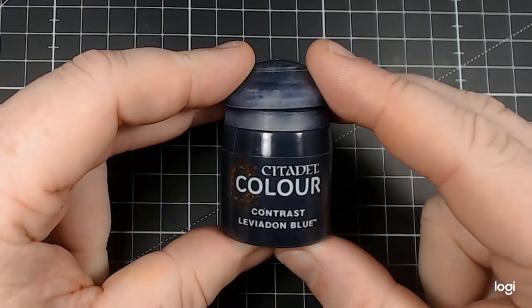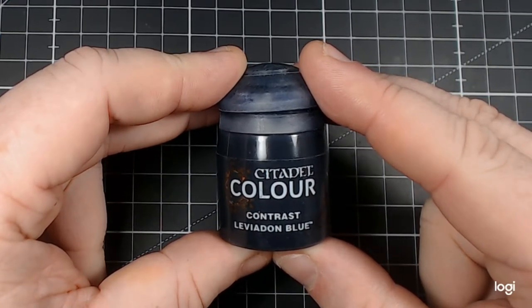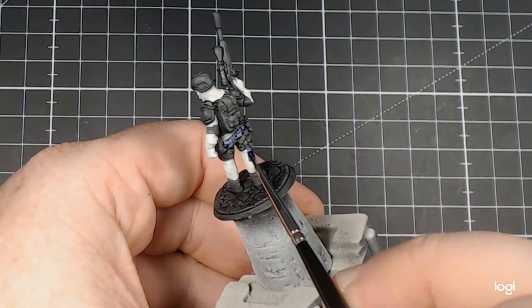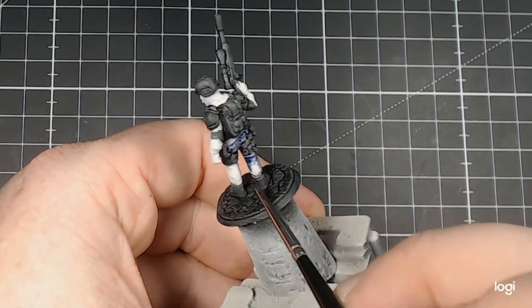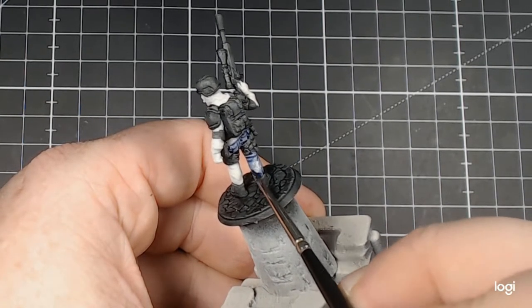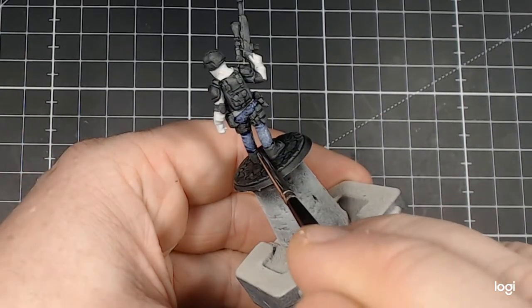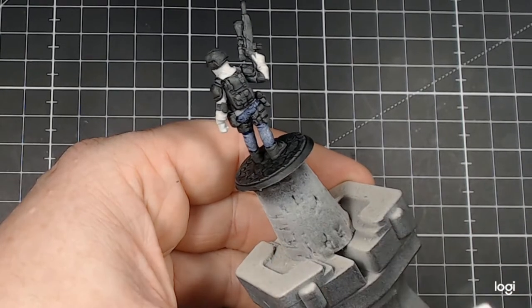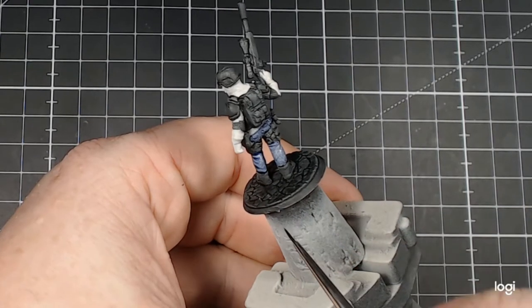We'll use Citadel Colour Contrast Leviathan Blue. This is our start point for the trousers. Blue jeans or trousers is one of those things you see quite often on these types of guys when you look at the films and the movies. Sometimes it's military rig, but in this case I wanted to go down the civilian clothing route. I push and pull the contrast around to make sure it gives me a dark spot in the recesses — they'll come in handy later as a visual reference.